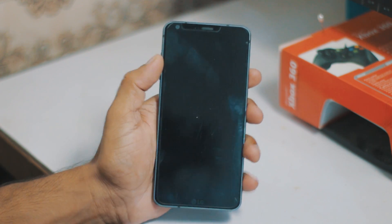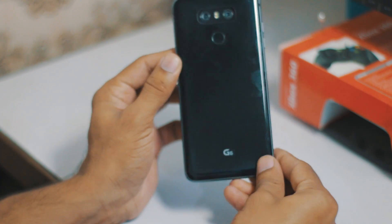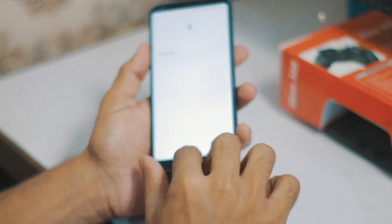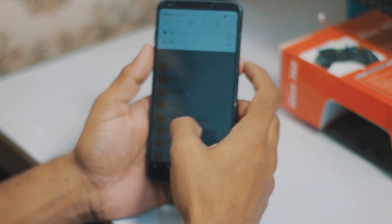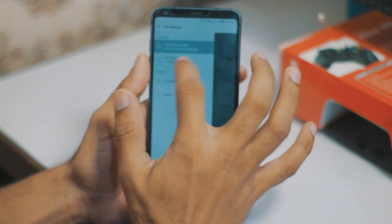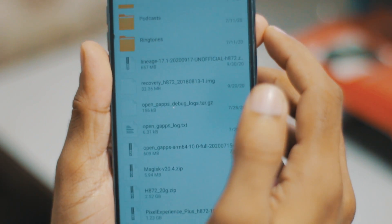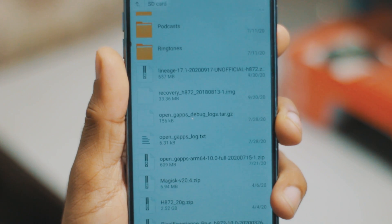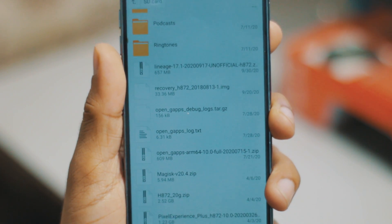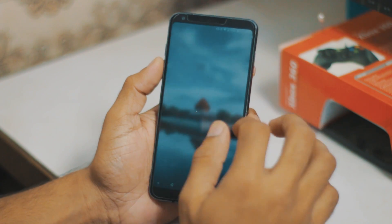Hey guys, this is Family and today we are going to install the LineageOS on the LG G6 T-Mobile LG G6 H872. On the SD card we have a file called LineageOS - lineage 17 unofficial. This is the first one right here and we are going to install it.